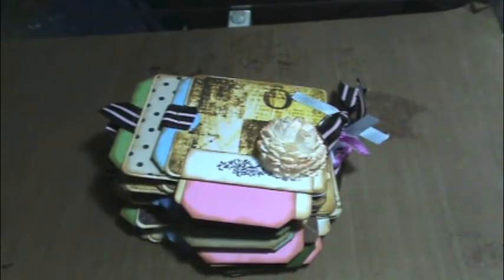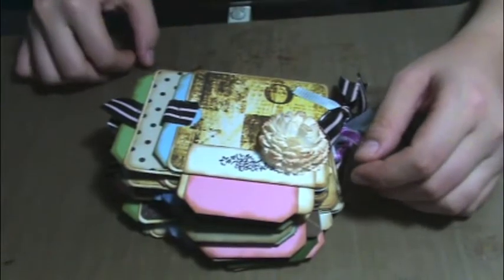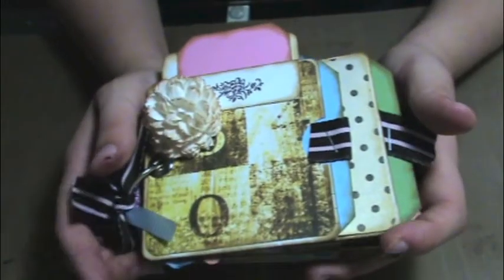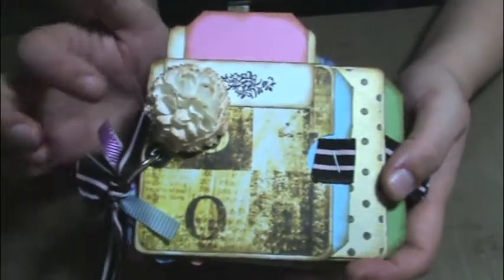Hey guys, I just wanted to stop in and share a couple of things that I've worked on over the past couple of days real quick. This is the first one — a little envelope mini that I made using Laura Denison's multi-pocket envelope tutorial on YouTube.